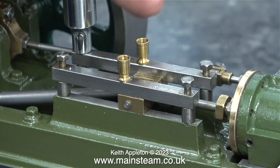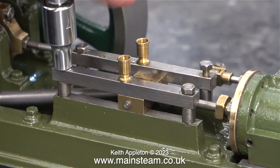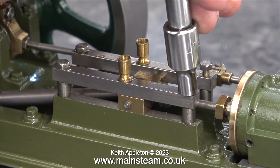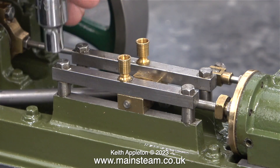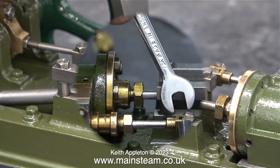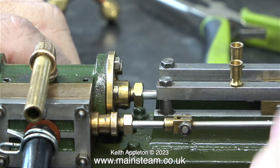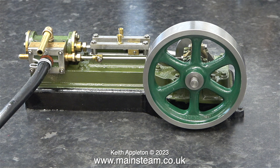Now it's time to fit the crosshead guides — again a very simple operation; I don't need to dwell on this for very long. I've just mentioned that none of the fixings are stripped, so I'm not going to start by over-tightening these and stripping them. These are very small bolts — 7BA. Be very careful when you tighten them up; they only need nipping up gently. Don't torque them up otherwise the heads will snap off. And removal of broken 7BA bolts from engine parts is something that I'm trying to give up.